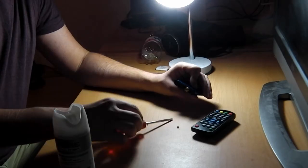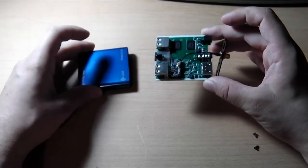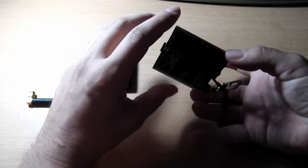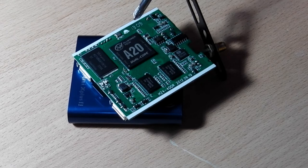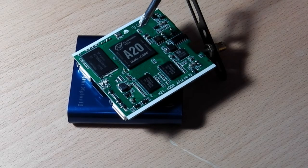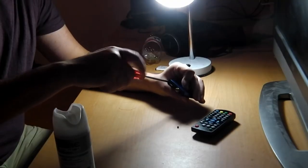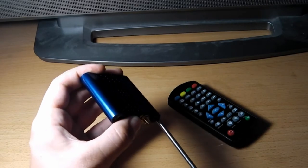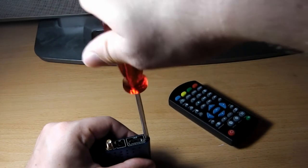It supports DDR2 and DDR3 RAM. The processor is capable of recording and playing full high definition videos. Its max display resolution is 1920x1080, and it supports HDMI 1.4 devices. The processor can handle 5 or 8 megapixel cameras, though no camera is included. Since it's pin-compatible with the Allwinner A10, we're likely to see many tablets, Android TV sticks, and smartphones refreshed with this processor.